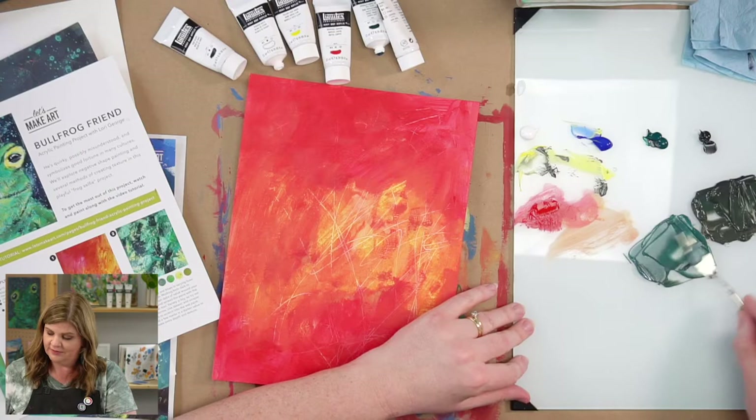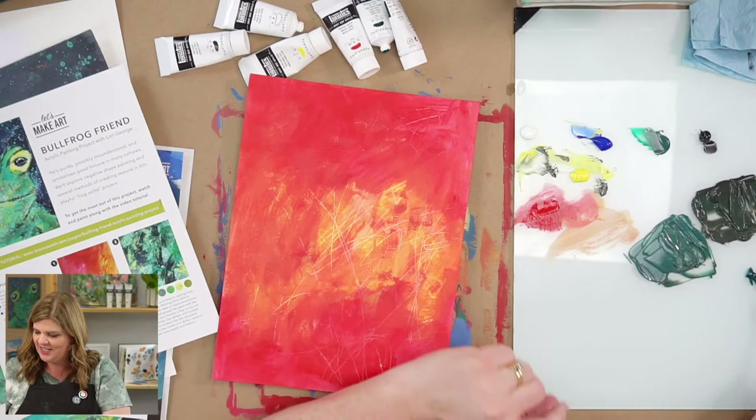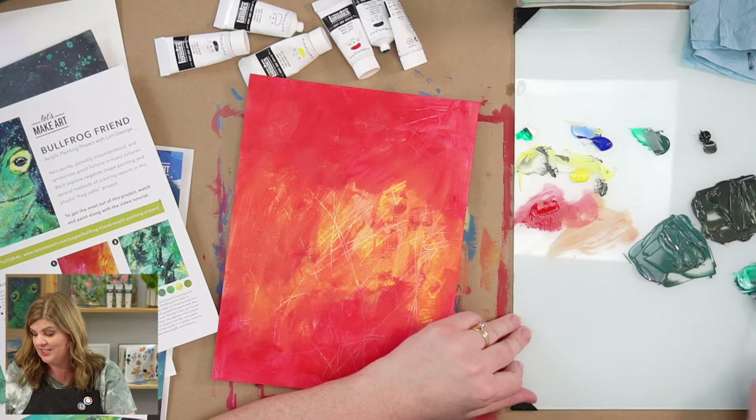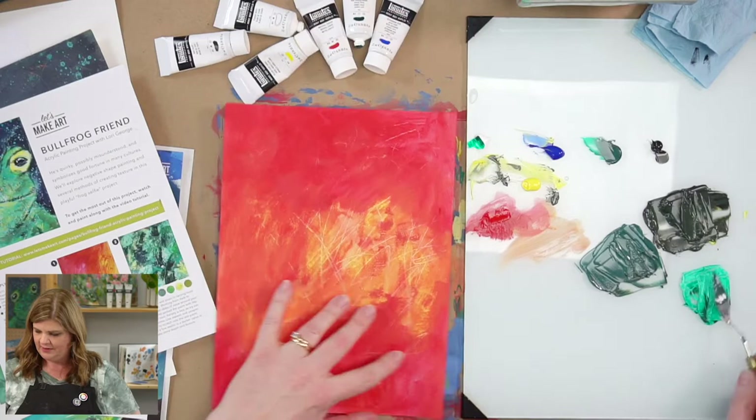I need more yellow. I've added a little bit of white to my phthalo green. If you can see — phthalo green is a very vivid, bright color. Since this is so bright, if I don't add something to tone it down it won't really go with these other colors. So I'm just going to pick up a tiny bit of another color and mix it in just to tone it down a touch.